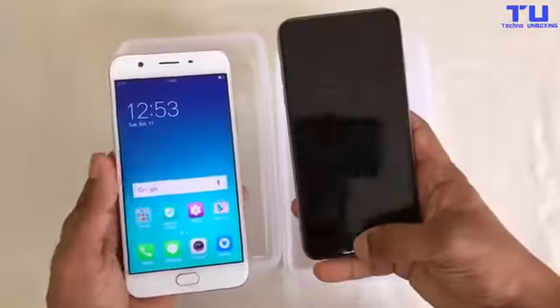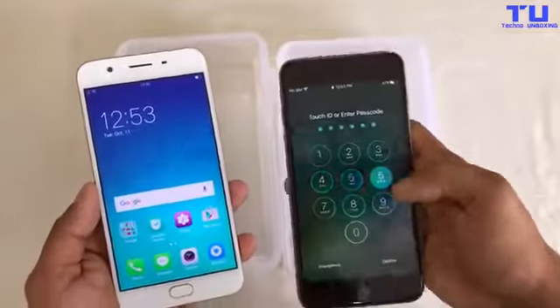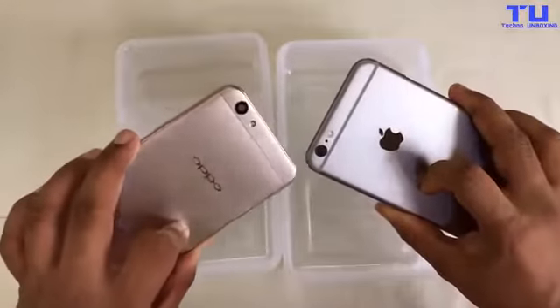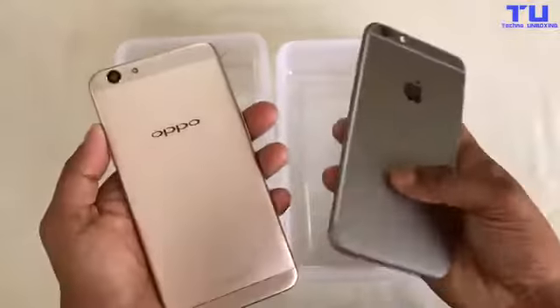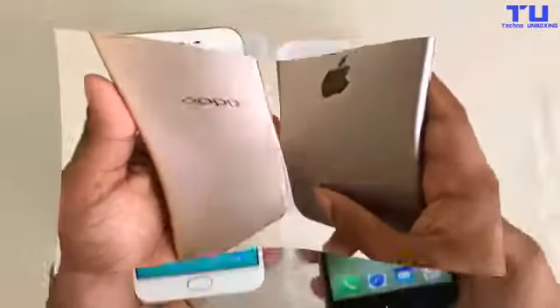Welcome to another video. Today I have in front of me the Oppo F1s and an iPhone 6S Plus, and I'm going to be doing a Coca-Cola freeze test on these phones — the iPhone 6S and the Oppo F1s.